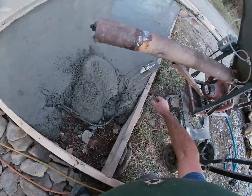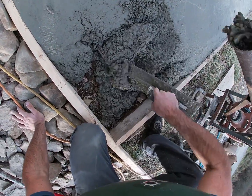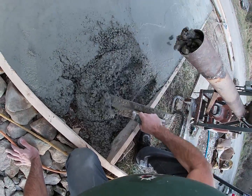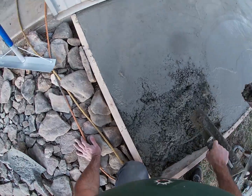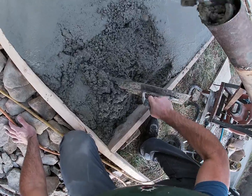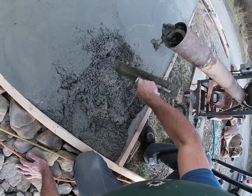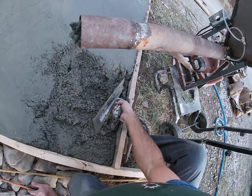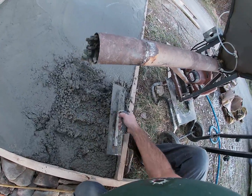We calculated 20 bags, ended up using 19 80-pound bags. Seems like the 80-pound bags make for a more consistent mix than the 60-pound bags — I heard somebody else say that too. Using the mud mixture and everything went without a hitch, chewed through all the bags no problem. The whole pour took an hour and 20 minutes, which is about six minutes per bag.